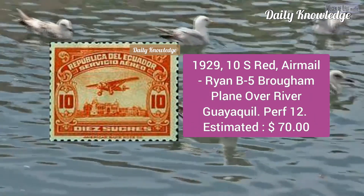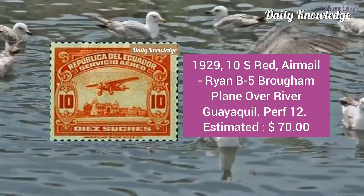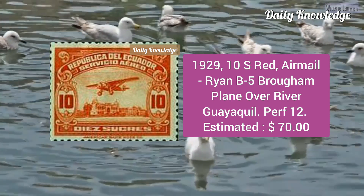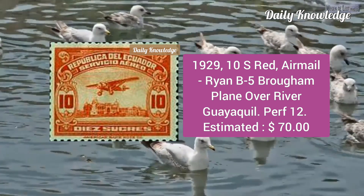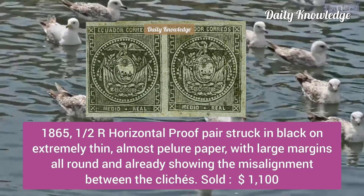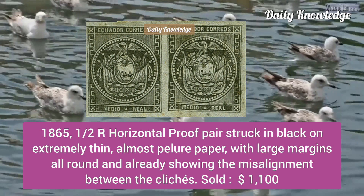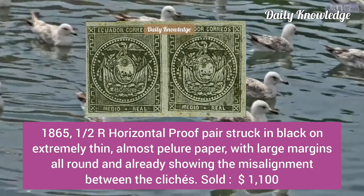Next is the 1929 10 sucres red, an airmail stamp, Ryan B-5 Bogham plain over the river Quito/Quail, perforation 12. Then the 1865 half real horizontal proof pair, struck in black on extremely thin almost pelure paper, with large margins all around, already showing misalignment between the designs.